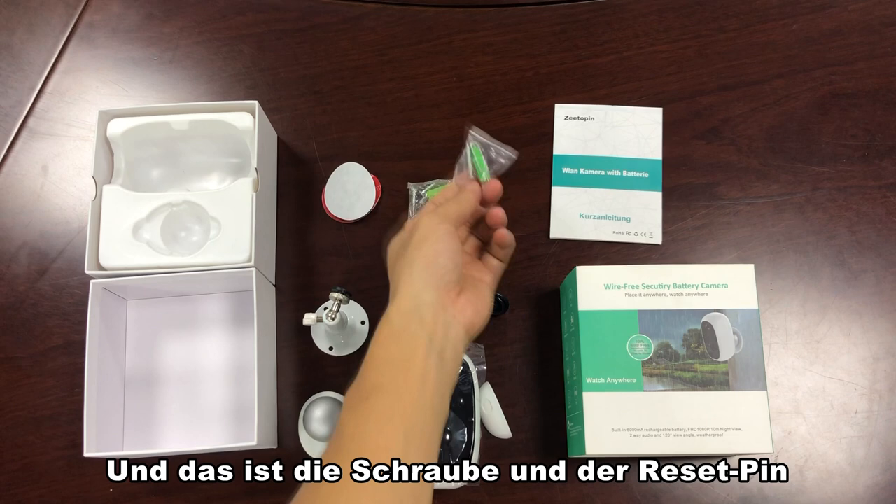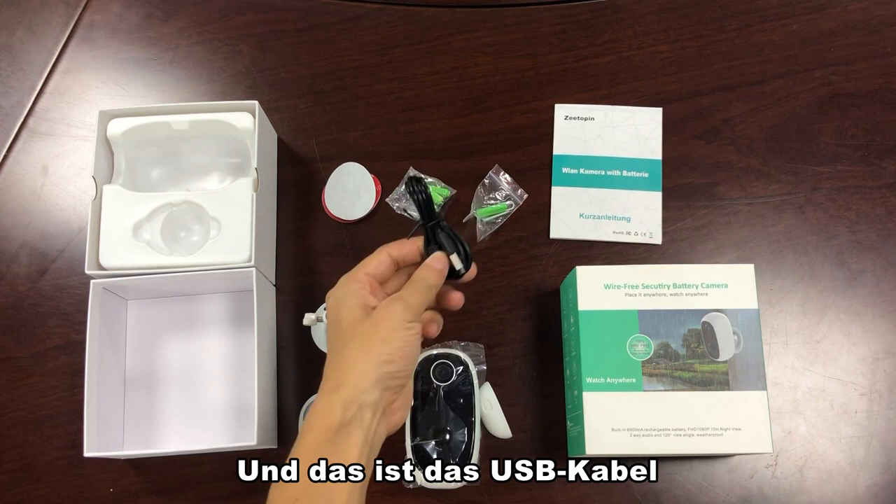This is the screw and the reset pin. And this is a USB cable.